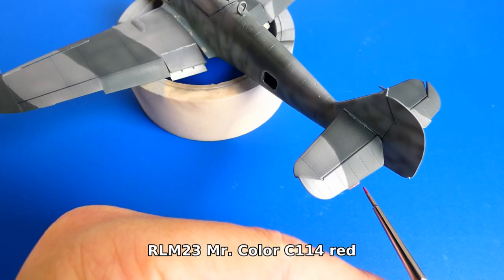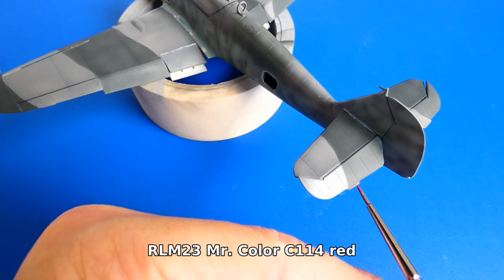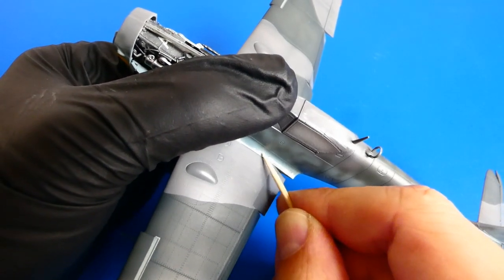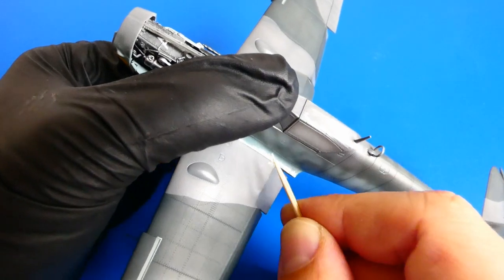The color transition on the wings is sharper than on the fuselage, so I use masking putty there. The camouflage is finished. Now I paint all small details with a thin paintbrush. Before painting I add a layer of metallic paint and hairspray on the finished surface, making it easy to imitate scratches and peeled-off camouflage.